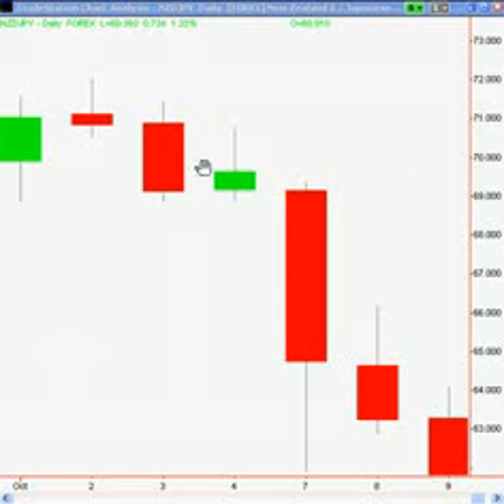Now we're blending candles. We have an existing downtrend from left to right. The carry trades are falling — it's the New Zealand Japanese Yen. The setup requires an existing trend, and then we have to have an inside bar which is also a pin bar. So we're blending two signals together. The trigger is to sell and stop below the low of the outside bar.